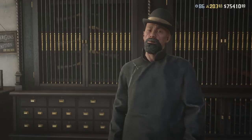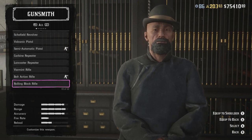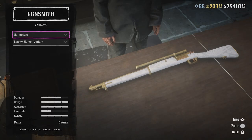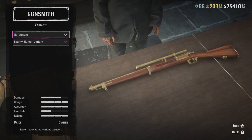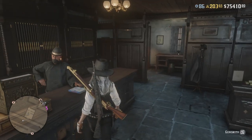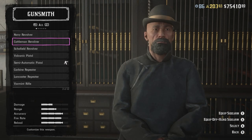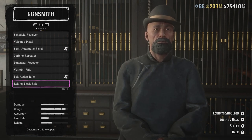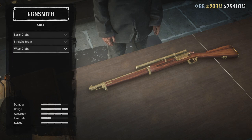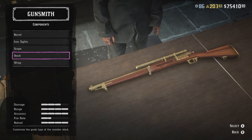The first step is I'm going to replace my gun with the original because I've glitched this out before. Now what you want to do is head over to the gunsmith, go down to bolt action rifle, go to components, stock and make sure you purchase all of the grains applying the last one.